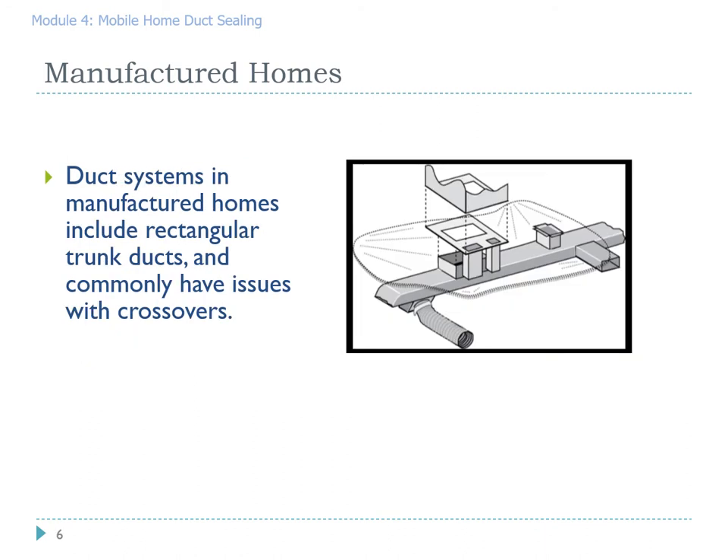Manufactured home duct systems contain the following parts. One is the air handler or the furnace itself — that's usually in a closet. Two is the furnace to plenum connection, which is a very critical part to inspect. Three is the length of duct that runs the entire length of the manufactured home, referred to as the plenum. You'll see boots coming out and registers in those boots.